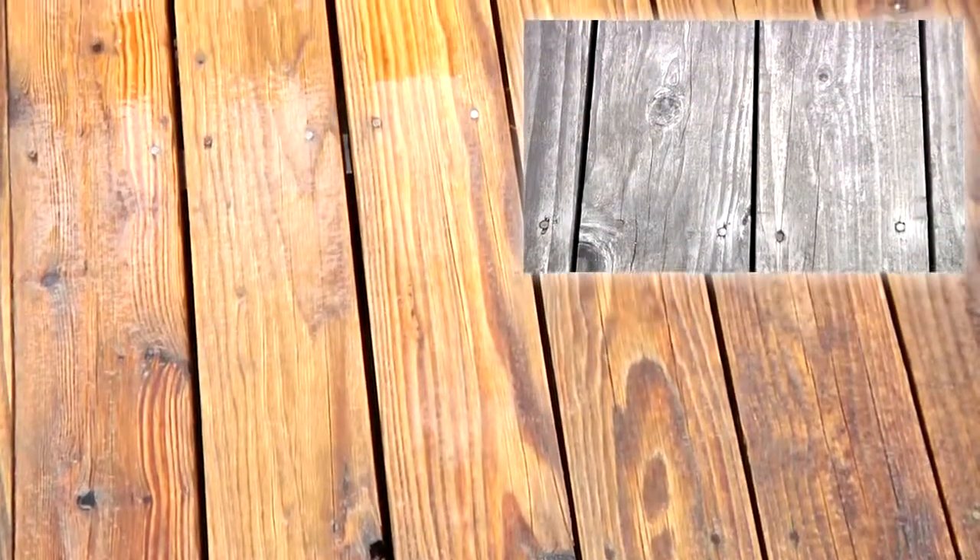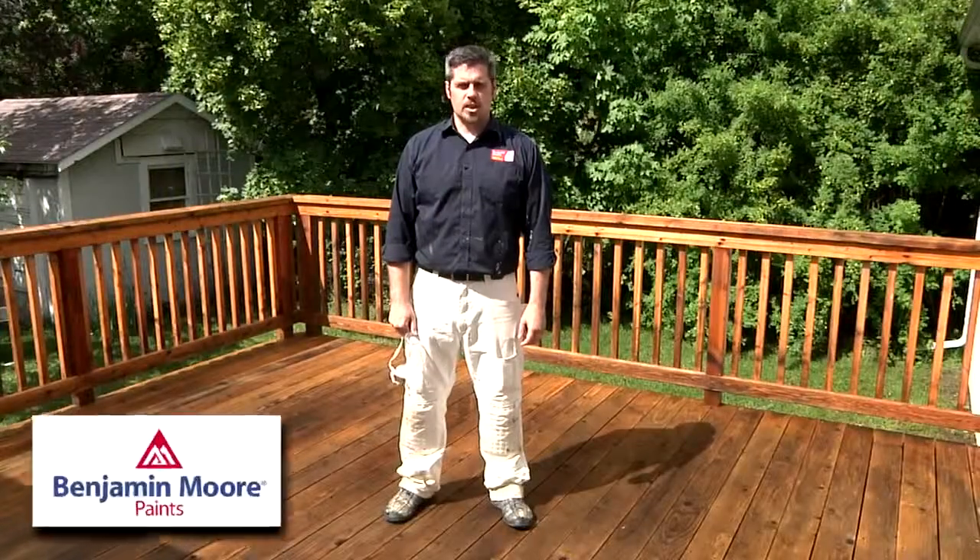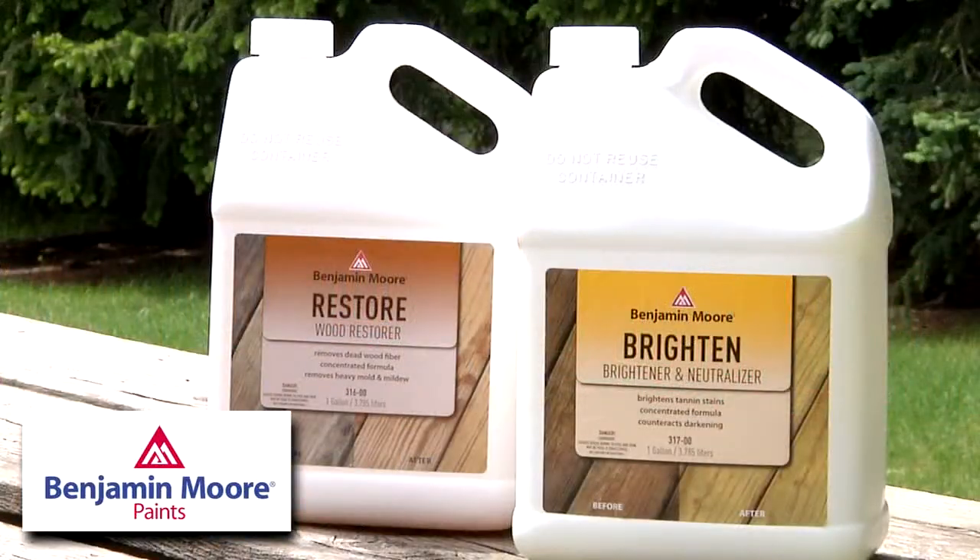Now just let it dry for a few days, give it a light sanding, and you're ready to stain. I'm Justin Barber. Thanks for joining me for this look at Benjamin Moore's Restore and Brighten.